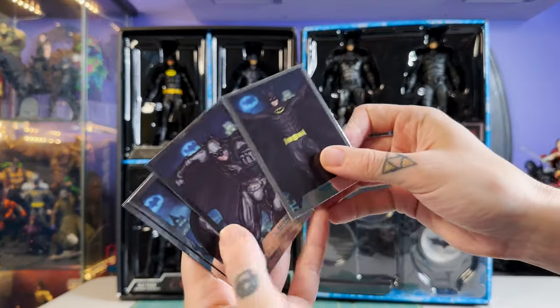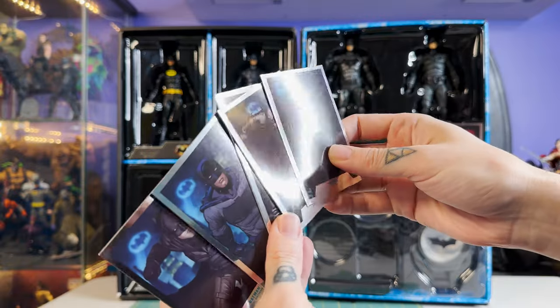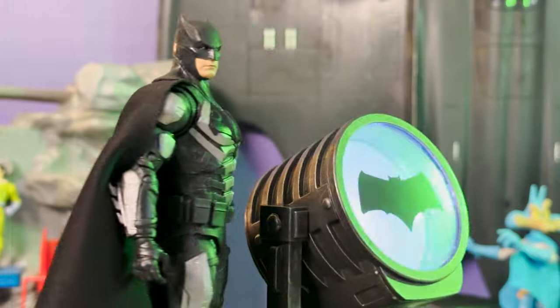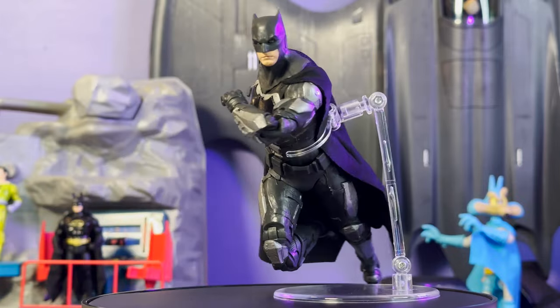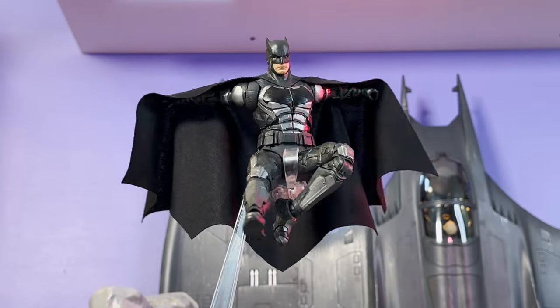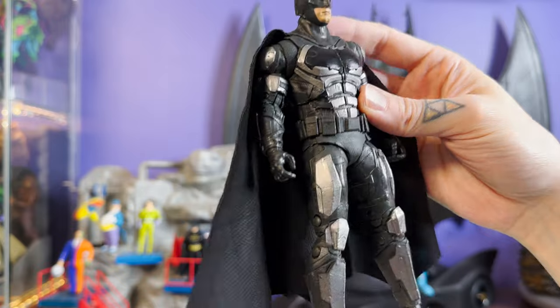Let's start with Ben Affleck's Batfleck. This is a figure I haven't seen in a long time — I just had no desire to hang on to the Snyder Cut wave, so I sold it all as a lot. It was hard to let go of a couple of those figures including Ben here, but it's good to have a chance to pick him up again.